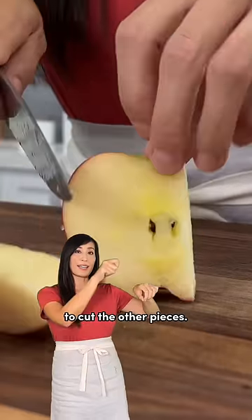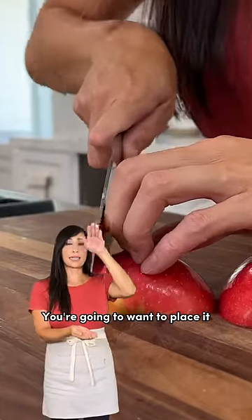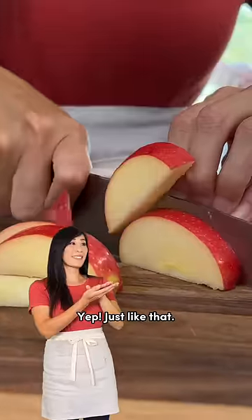Now turn it around again to cut the other pieces. Now to slice up the apple, you're going to want to place it cut side down on the board. Just like that.